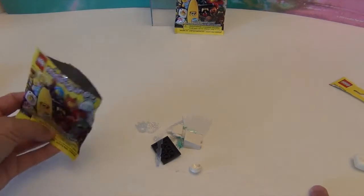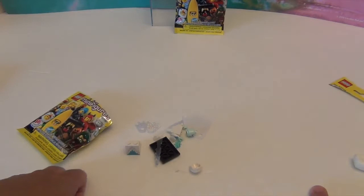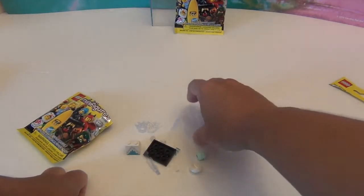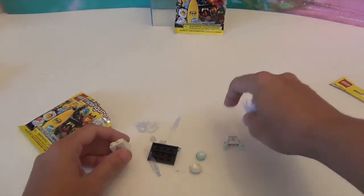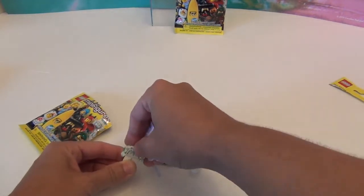No way! I am so excited to get her — she looks complicated. It's the ice queen! Okay, let's see if I can put her together. It looks like all the pieces are going to go at the top, so I'm safe.